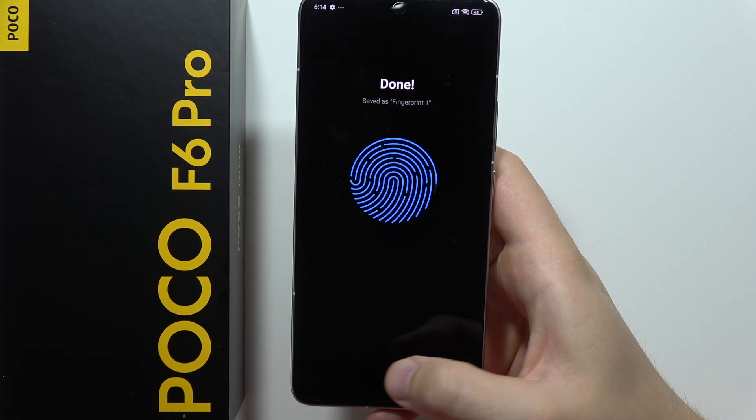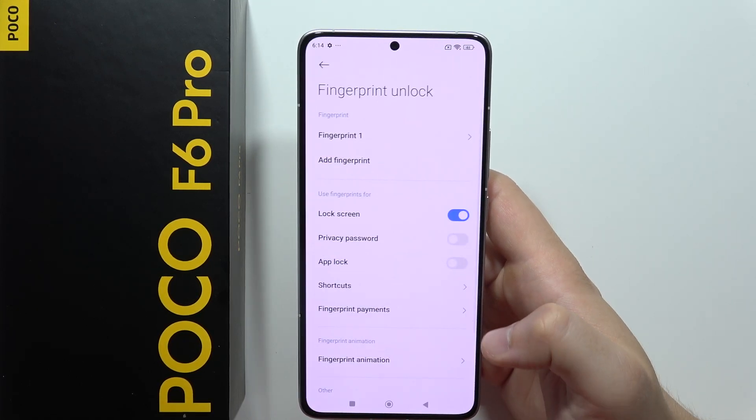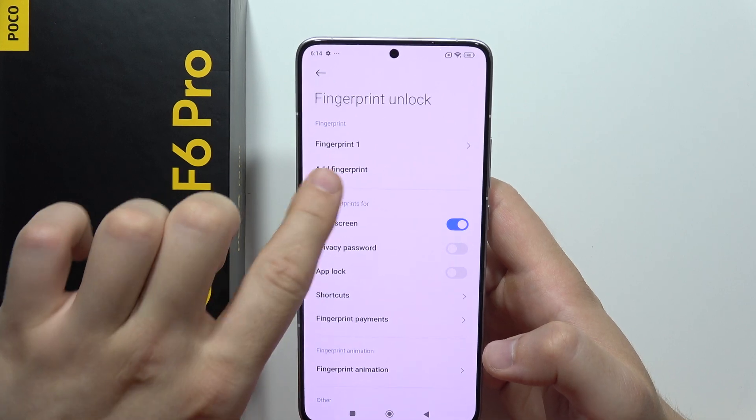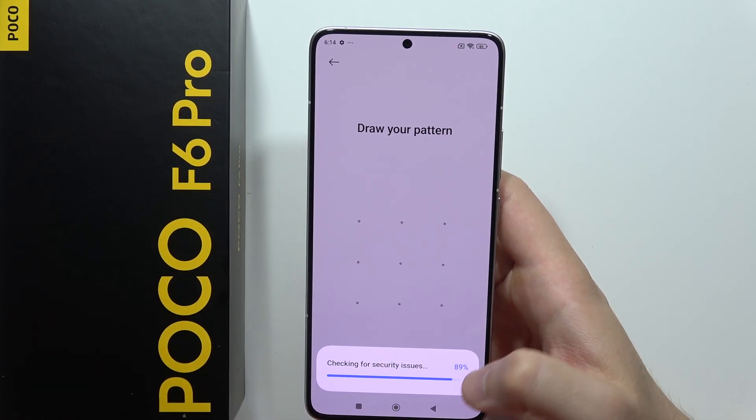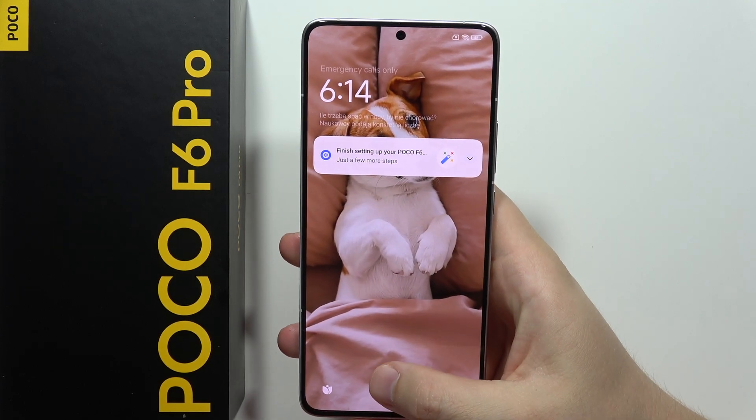It will take around 15 to 20 seconds, and when it's done you can click the right bottom corner. You can also add multiple fingerprints if you want, but in my case I'm going to use only one. Now we can lock the screen and unlock the phone.